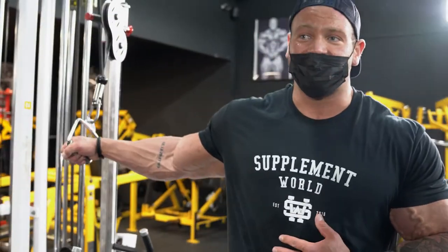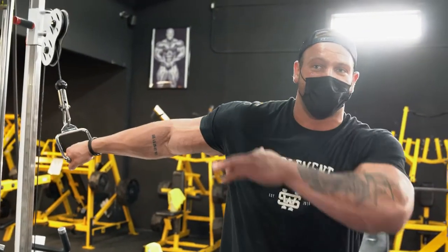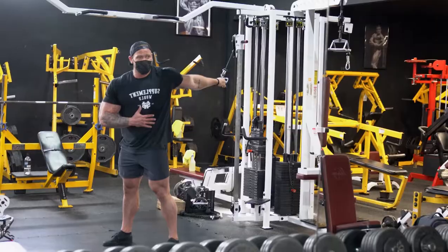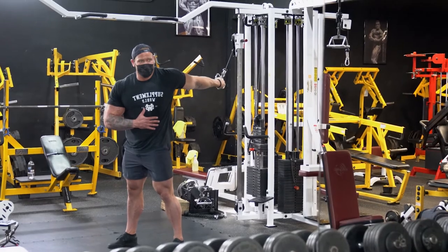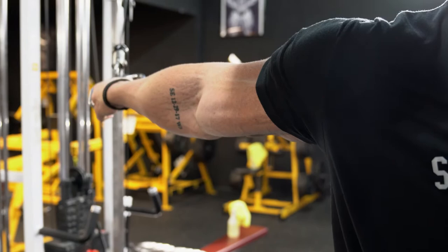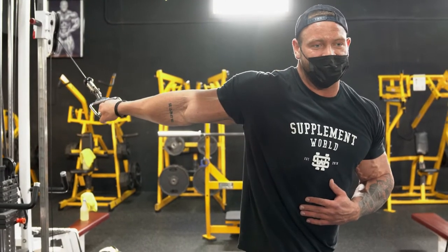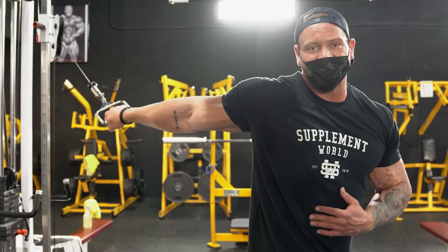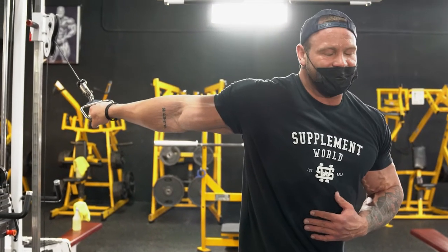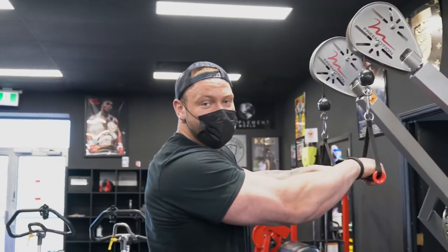All three exercises for biceps are done. Whenever I finish training a muscle, I always stretch it out. It's kind of tricky to stretch your bicep, but what I do is set up a cable with a handle just above your shoulder, rotate your hand outward, and take a step forward. You should be able to see it stretch and see the muscle fibers. It's just to prevent injury and reduce soreness in the coming days. I hold that for about 30 seconds for three rounds on each arm. Now we're moving into triceps.